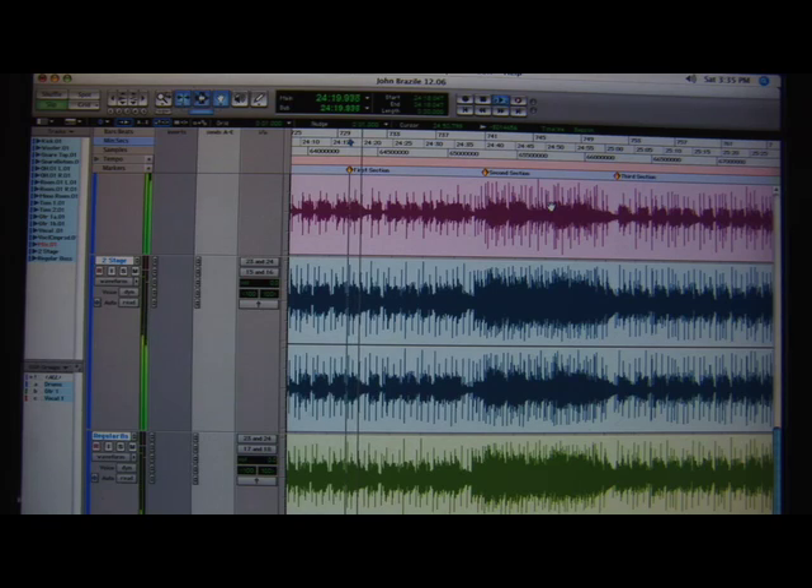Here's an example of what the two-stage compression sounds like compared to regular bus compression. First, the regular bus compression. Now, the two-stage.